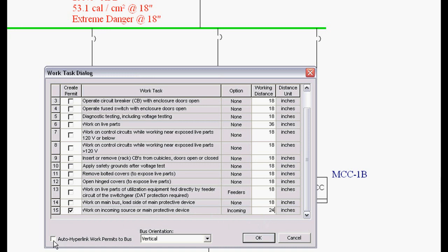We can hyperlink these work permits directly to the equipment we're working on, so they form a record for your safety program of every work permit that's issued. We also have the ability to do different types of bus orientations, such as vertical, horizontal, and vertical into barrier. These will be coming out in the new IEEE standards in a couple of years, but right now we have the ability to modify these arc flash hazard values based on current testing practices.